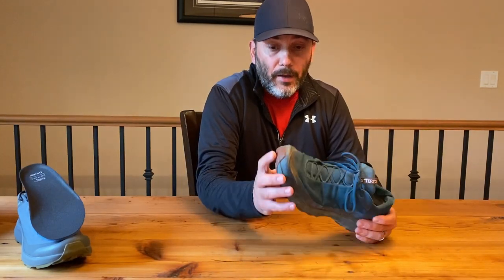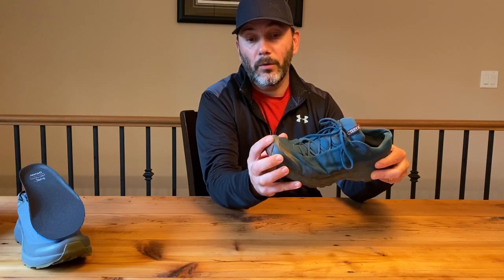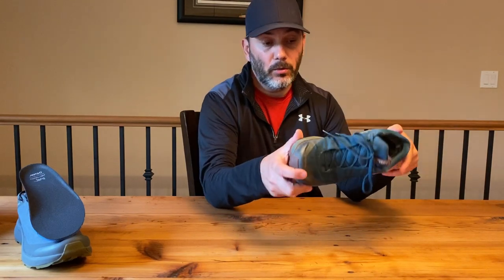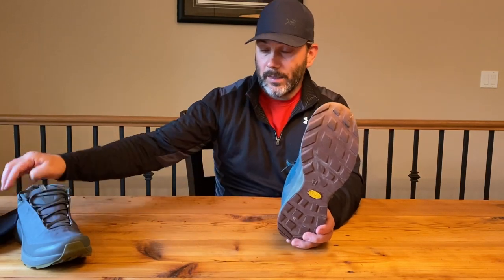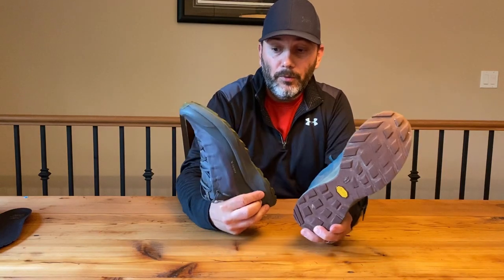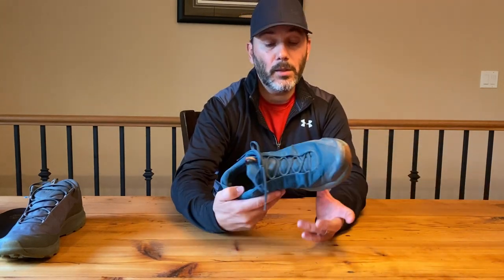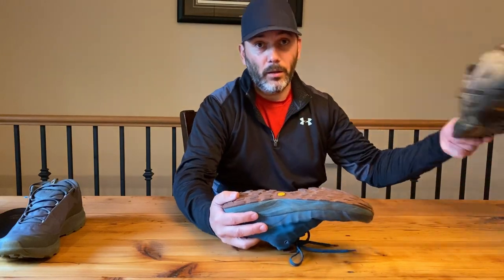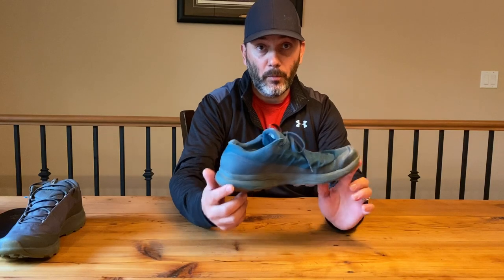One feature I like is the toe cap or nose on the front. When you're going up a steep incline your toes move forward, but you don't lose your grip because you've got the full front of the shoe. Even if your foot slips, the whole nose is ready to grab. These are Vibram Mega Grip soles. The only time they slipped on me was on a wet log with no bark — one foot slipped, but walking with a different shoe on the same log would have been worse. So in that respect, they perform flawlessly.